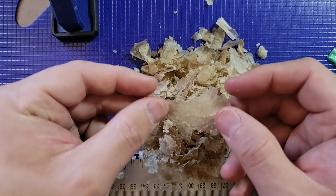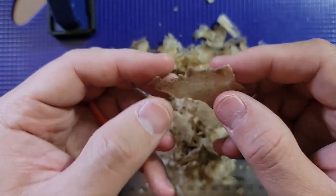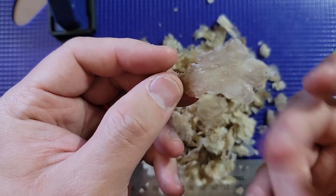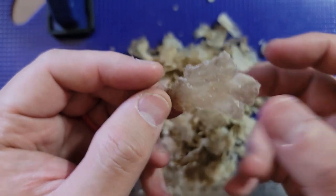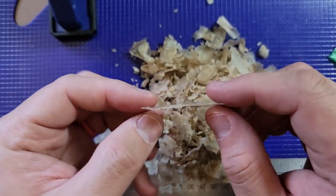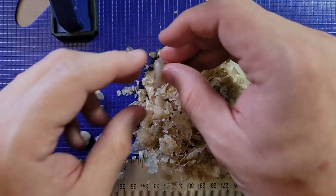Look at that one — holy cow, this is even bigger. Can you hear that? Definitely solid. I mean, these are thick. I don't have anything like this anymore. I'm lucky to even procure some flakes off my skin right now.